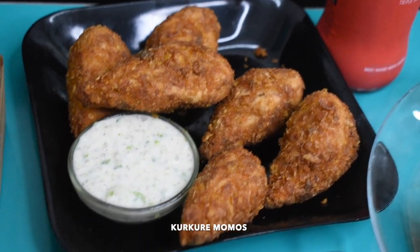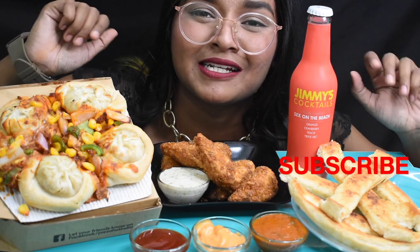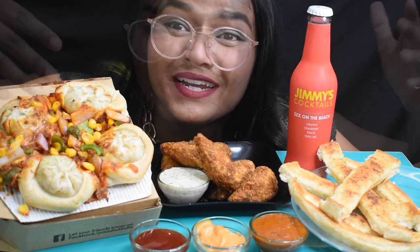Here I have Curcure Momos, here I have Breadstick, and this is Spicy Dip. If you are new to my channel then please make sure that you subscribe and press the bell icon for never missing updates. So let's start the video.